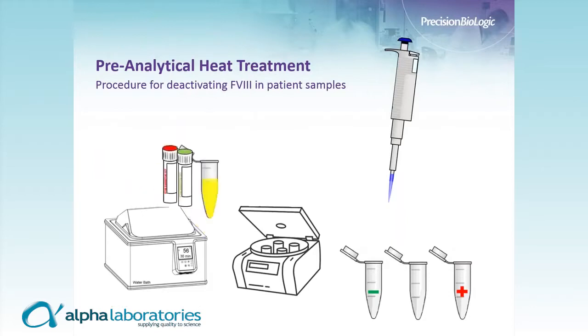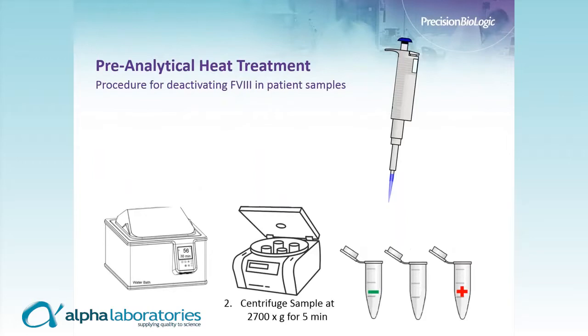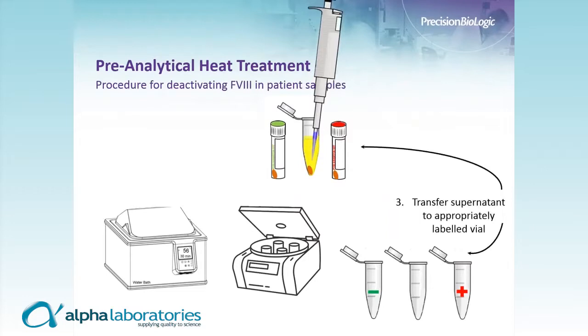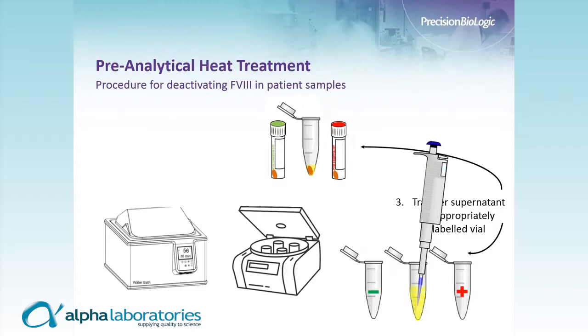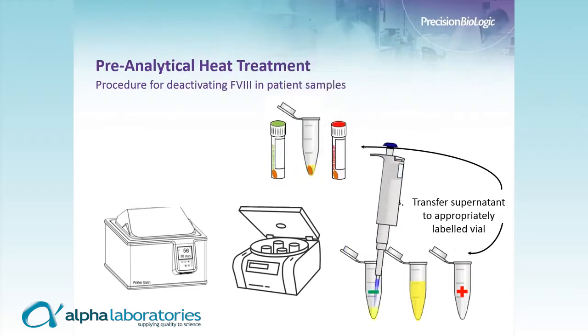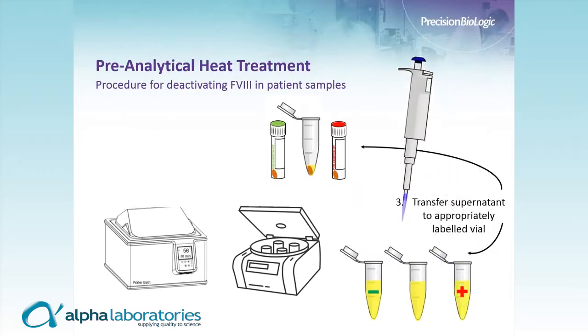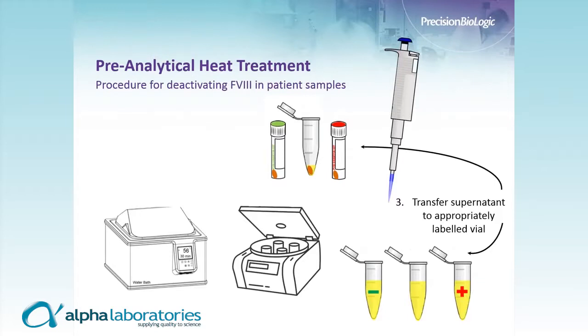Following that 30-minute heat inactivation, the samples are moved to a centrifuge and spun down for five minutes. After centrifugation, you will see that a pellet has formed at the bottom of the vials — this is the denatured Factor VIII. We then transfer the supernatant into appropriately labeled vials for the remainder of the Bethesda assay, being sure not to disturb the pellet, doing this for the patient sample, negative control, and positive control.